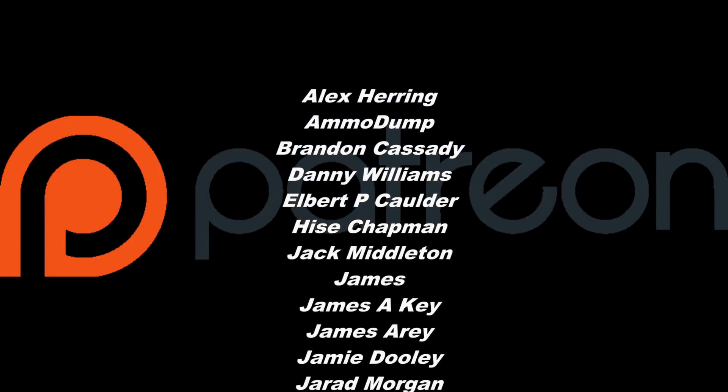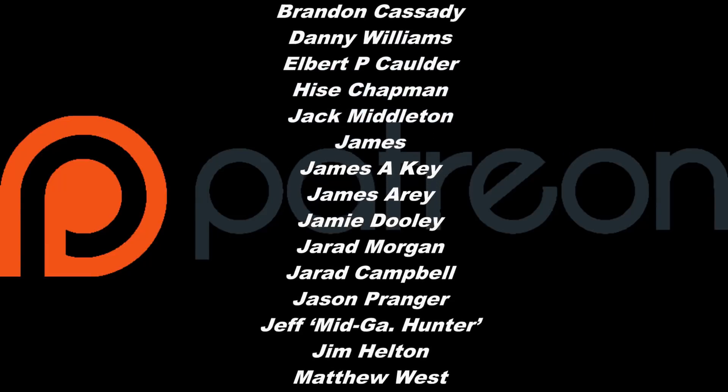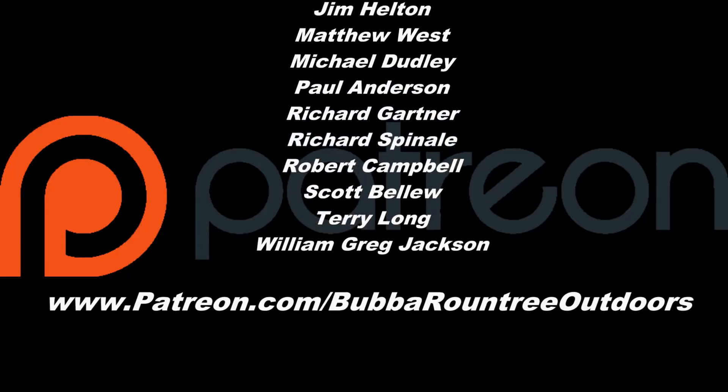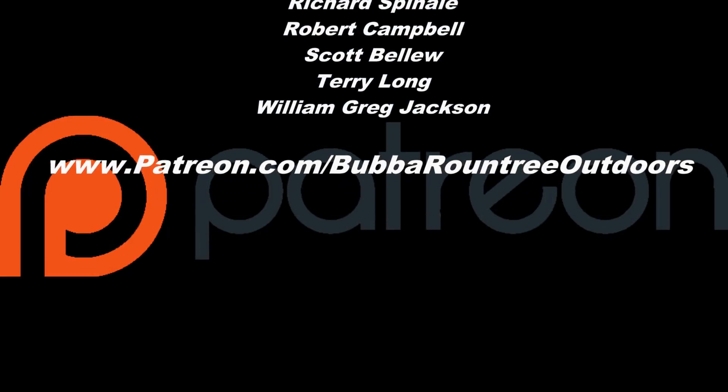We would like to thank all of our generous patrons who help this channel stay up and running. You guys really have no idea just how much you help. Thanks from the whole BRO crew.